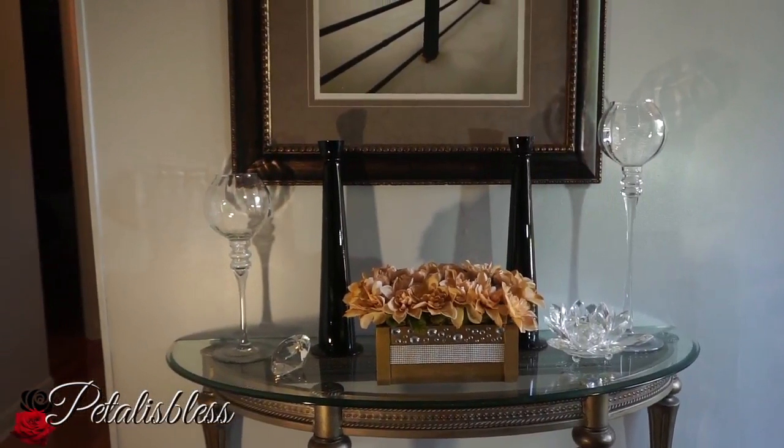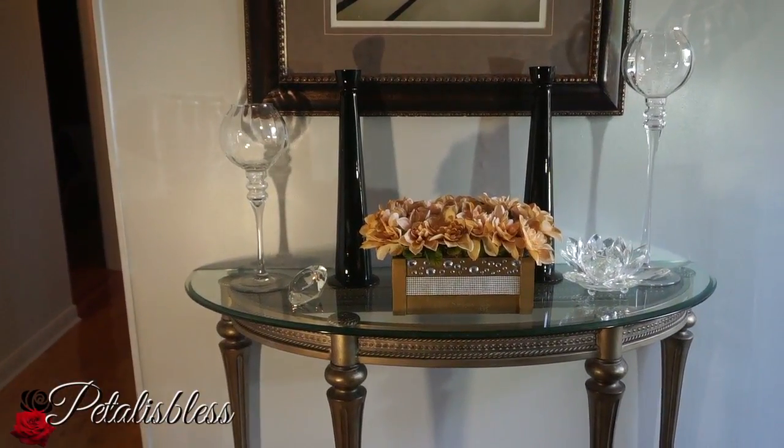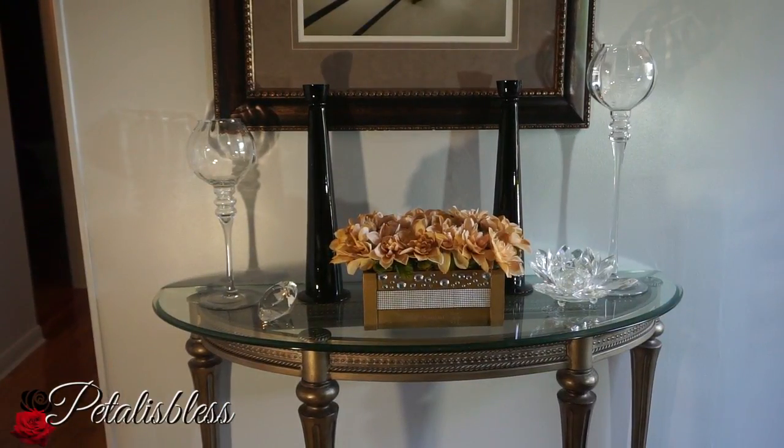Thank you everyone for coming on and seeing the DIY I did today. As always, stay blessed — from Petal. Bye bye everyone!